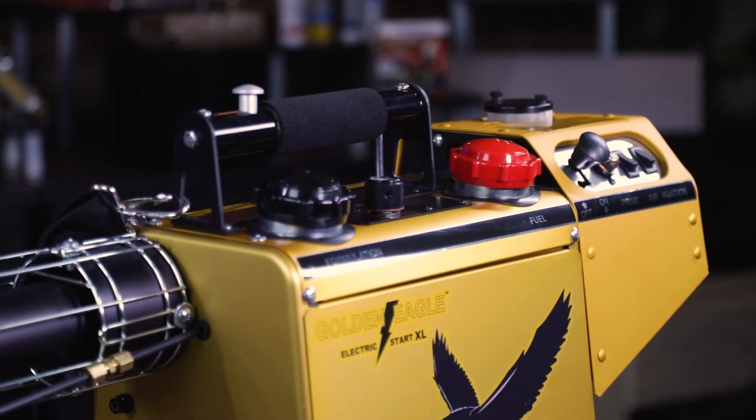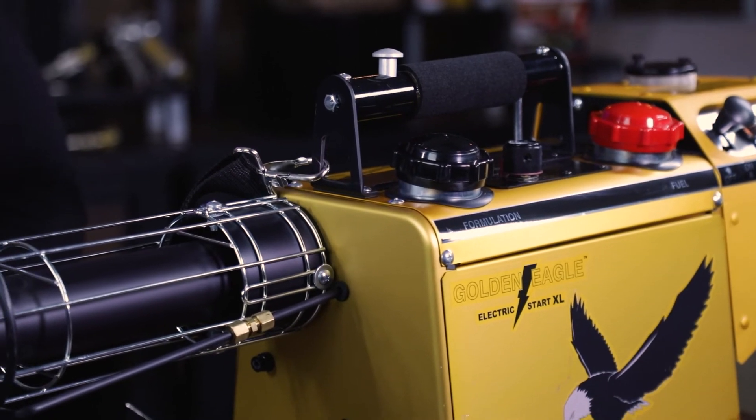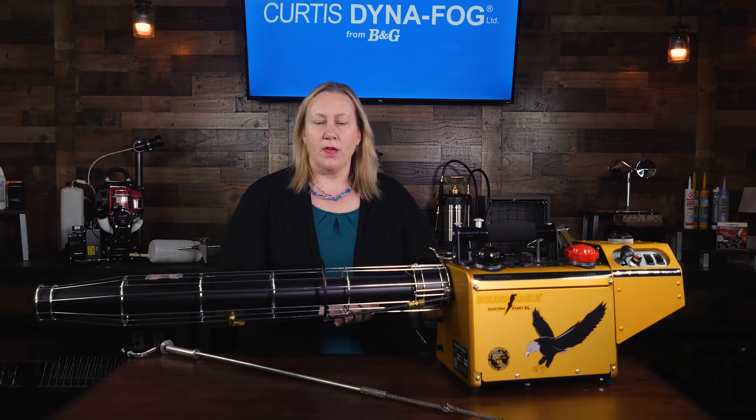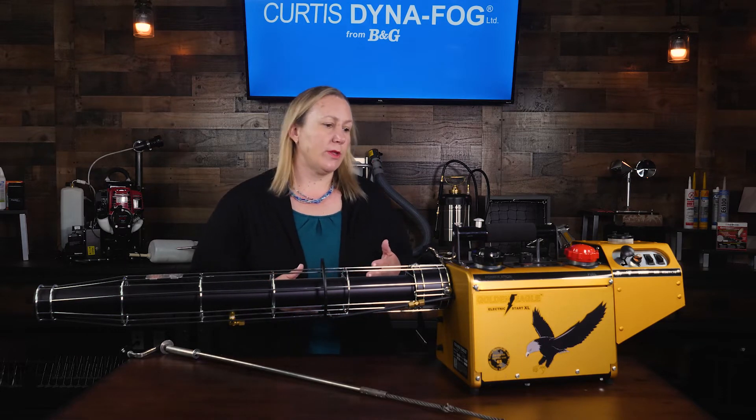It's always important to flush the Golden Eagle after every use to ensure there's no residue buildup. To do this, drain any unused formulation into its original container, then pour one pint of kerosene or diesel into the formulation tank.